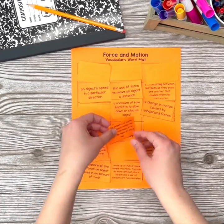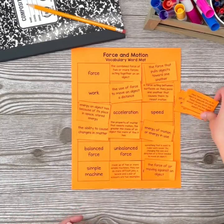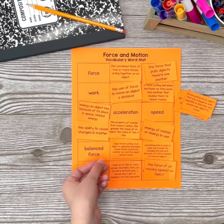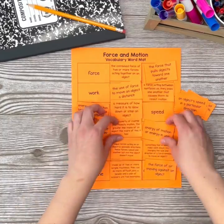Use vocabulary mats at the beginning of your science unit as an informal pre-assessment of students' content knowledge. Be sure to provide 10 to 15 minutes for vocabulary mats a few times a week to give students the opportunity to see their growth as they practice their words again and again.